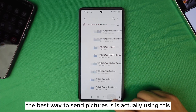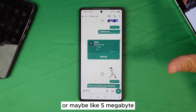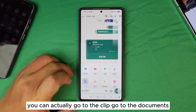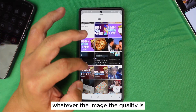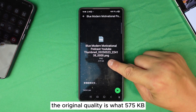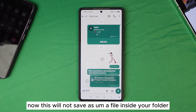So what is the best way to send pictures on WhatsApp? The best way to maintain original quality is to go to the clip icon, choose Document, then select your image. Whatever the original file size is — say 5 megabytes — it will stay that same quality. It will show you the original size, like 575 KB, and send it at full quality. And importantly, this method will not save a duplicate copy in your WhatsApp storage folder.